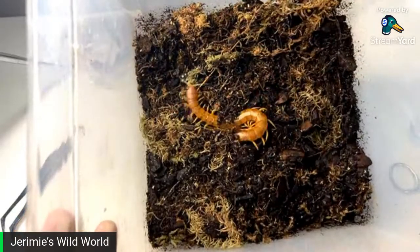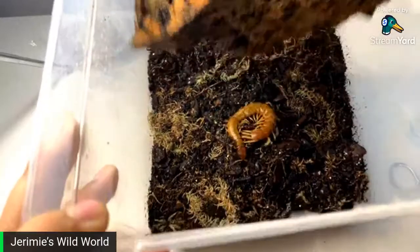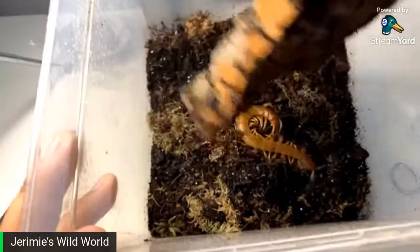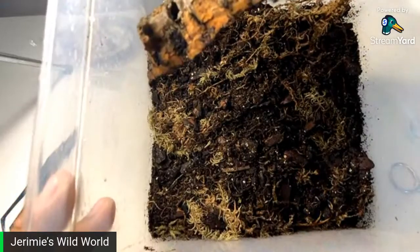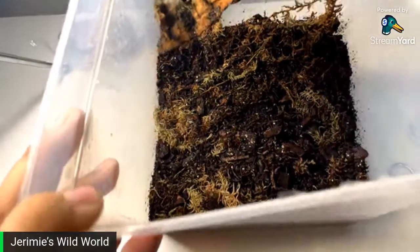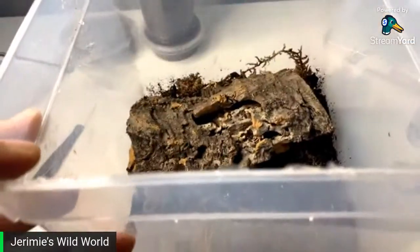There's my Scolopendra alternans — this is the Florida Keys locale. Trying to get her on the cork before she tries to run away. Now she's gone — this is the life of keeping centipedes. It's gone and buried itself, but you guys got a good look at that. That's my Scolopendra alternans — really cool species.